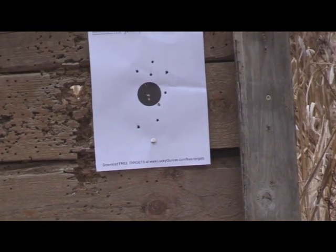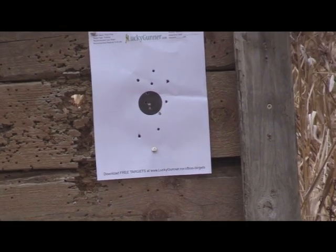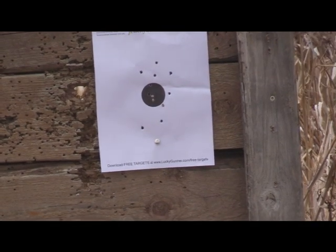I'll tell you, it is cold out here. I can't even feel the ammo hardly to load it, so we're going to fire some more rounds here and wrap it up.